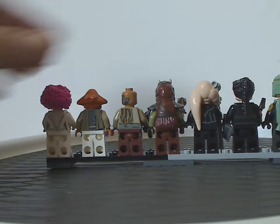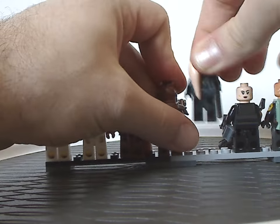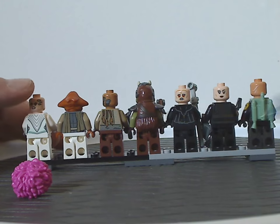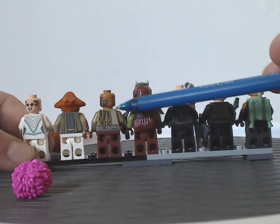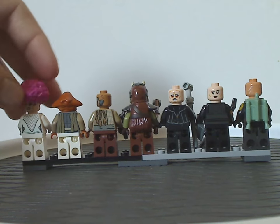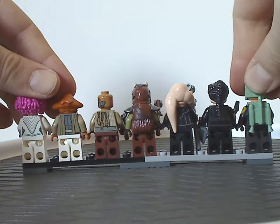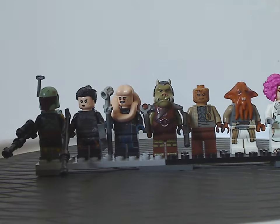Flipping to the backs of each minifigure, as you can see all of them have some good back torso printing and some alright double-sided faces, with good back head printing for the Weequay Warrior, and very slight back printing for Boba Fett — but that's alright, probably reflecting the show and what he's done in it, and in The Mandalorian.